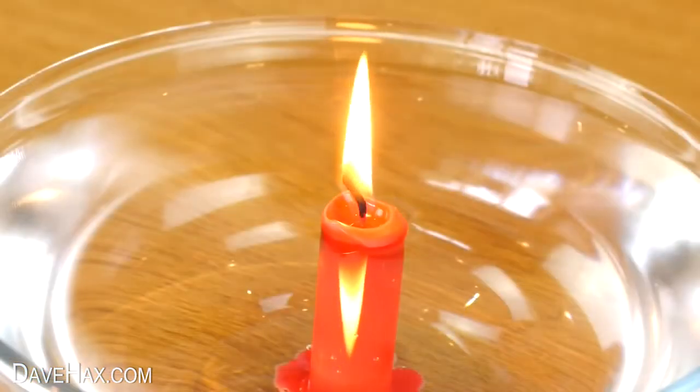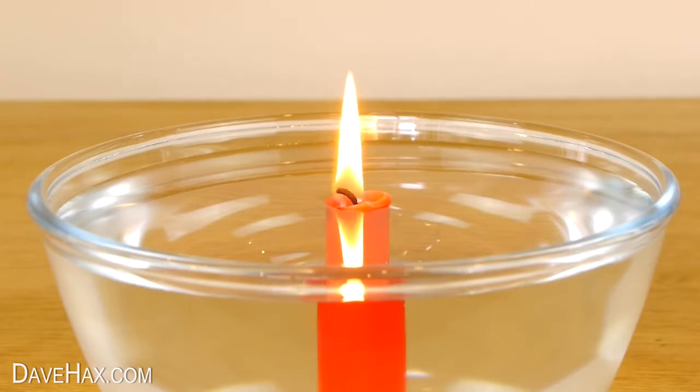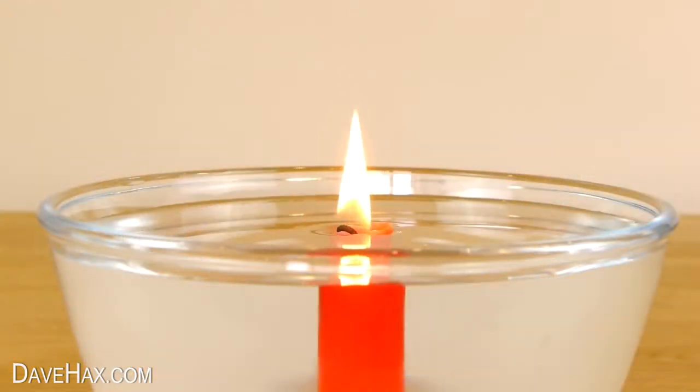I'm speeding up the video so you can see what happens. As the wax burns, the water keeps the outside of the candle cold so it doesn't melt, and the flame actually starts to drop below the surface of the water. Pretty cool, huh?